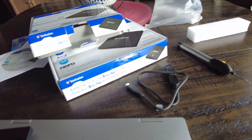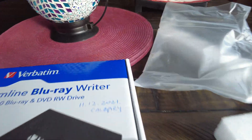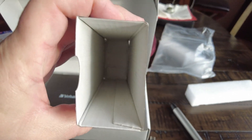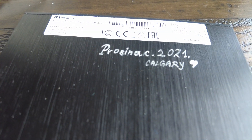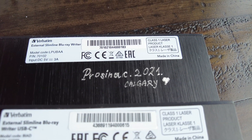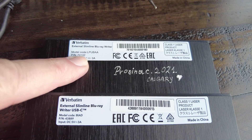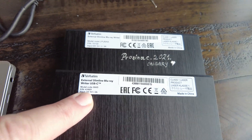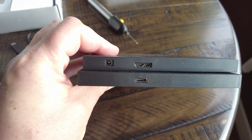It's exactly the same as the other one. The box is slightly smaller because the USB 3 one came with the adapter. That's the original one, and that's the other one. I already engraved this one — 'Prosinac 2021' means December 2021, Calgary. You can see different serial numbers: 70102 and 43889.